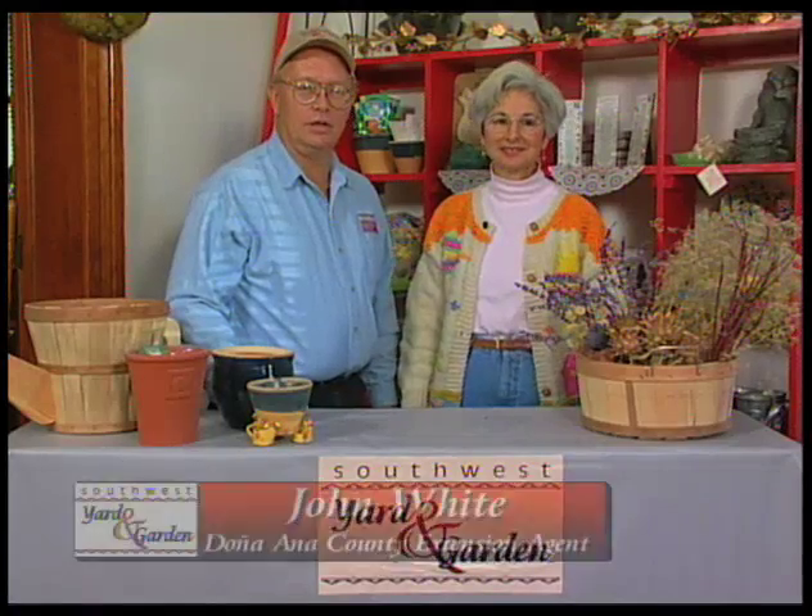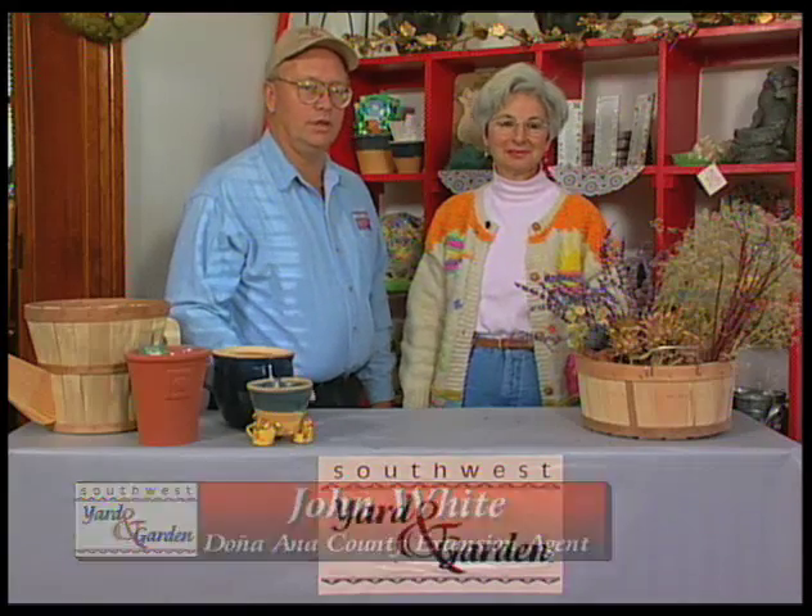Welcome back to Southwest Yard and Garden. I'm John White. With me today is Virginia Podmanik, and Virginia is a master gardener here in Dona Ana County. Virginia, happy holidays. Happy holidays to you too, John. Looks like you brought quite a colorful basket here with you.